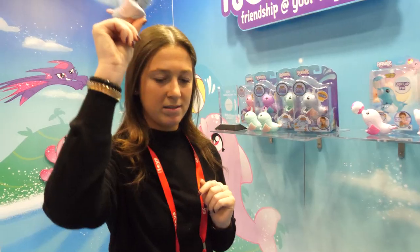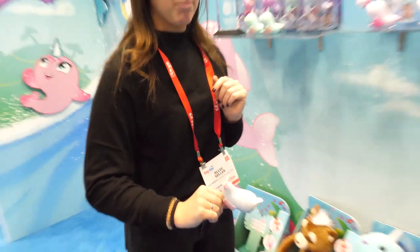It knows small waves and big waves, it does belly flops and it jumps up. It has a light-up horn that changes color based on how you play with it. It also has a really cute flapping tail.